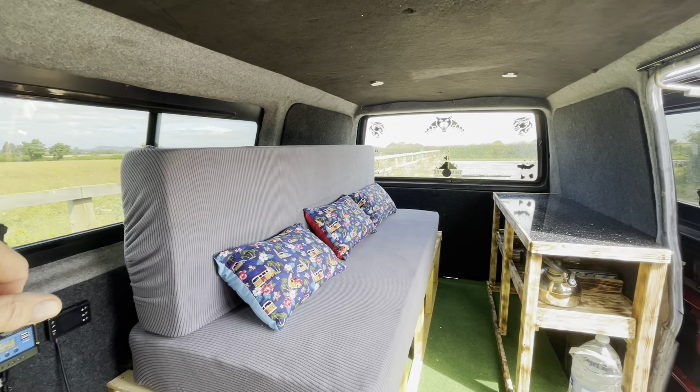Fitted the LED lights, plumbed in some solar from the roof, and obviously a new bed unit. The diesel heater fit is a separate video on my channel if you wish to see how that was fitted. A new leisure battery, switches, solar controller, fuse box, and of course the split charge to provide the power to the battery too.